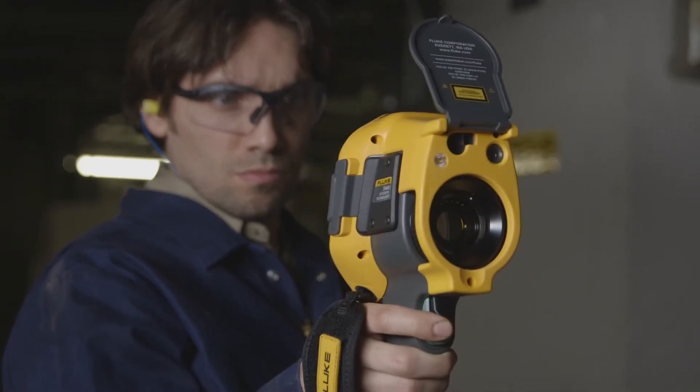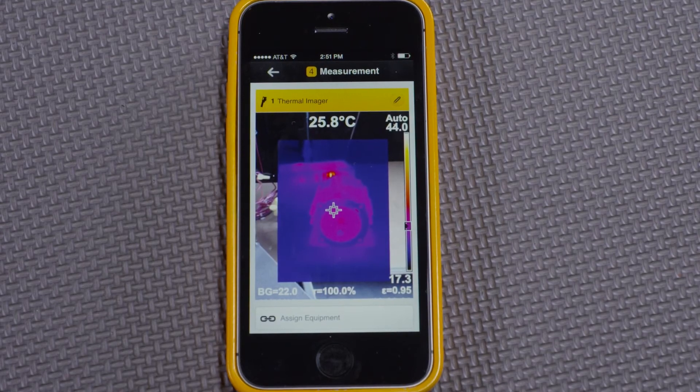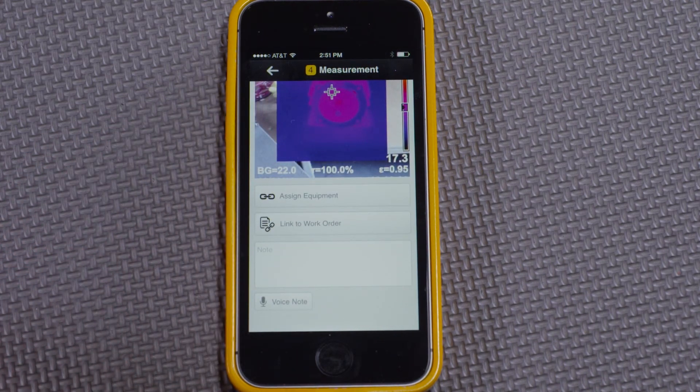To do that, I'll capture an image and save it. We can see that it is automatically transferred to the smartphone, where it's ready to be assigned to equipment, linked to a work order, or have a note added — just like other measurements.